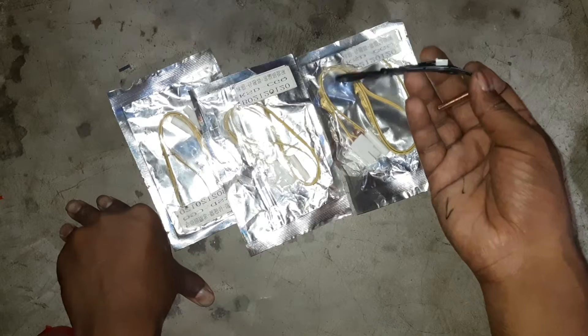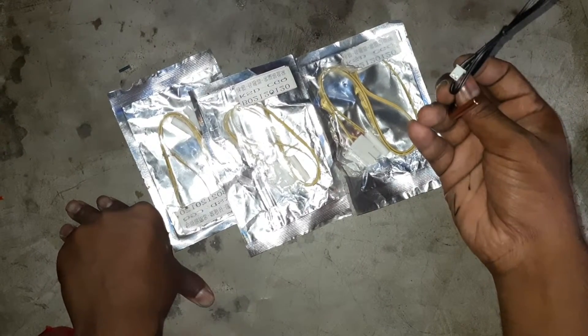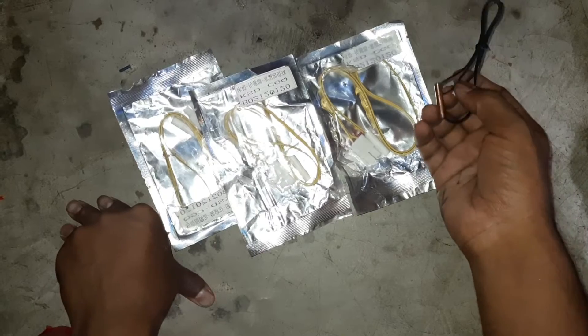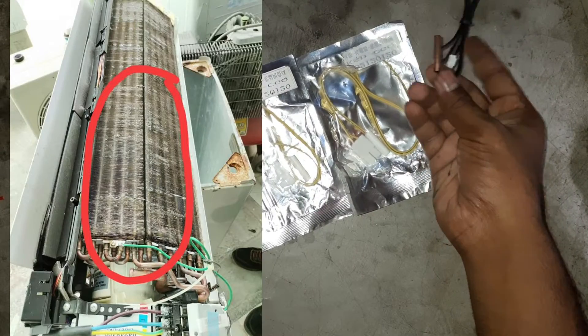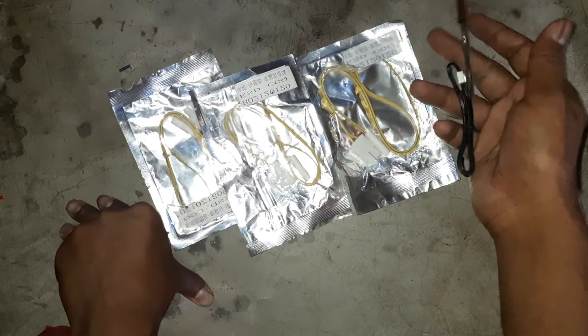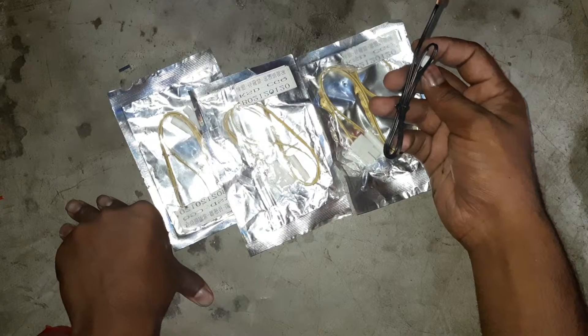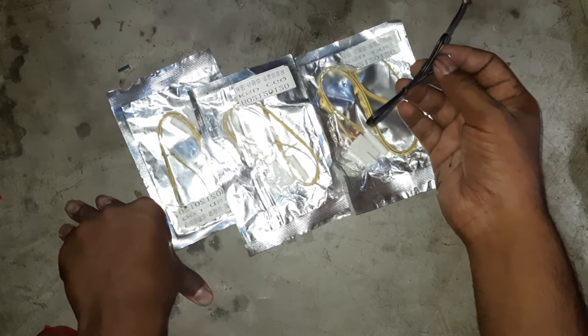Ehi sensor tiyo barchchen. Ehi indoor air evaportar. Ehi aapnear temperature sensor ehi shabhi. Ehi sensor tiyo kibab ehi — yejeni temperature tiyo.